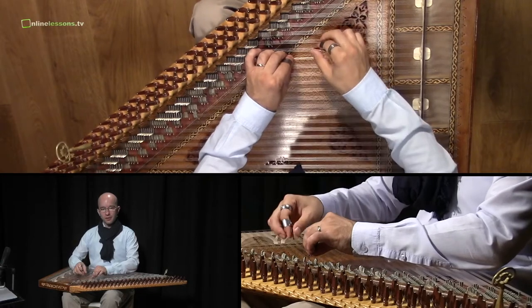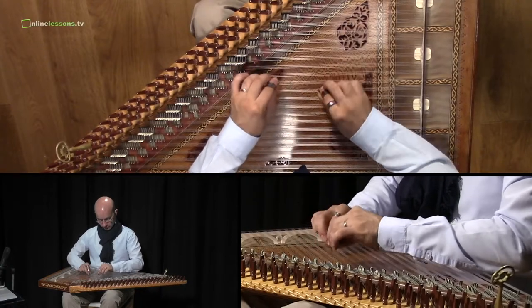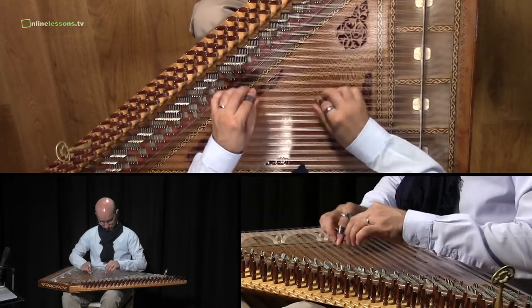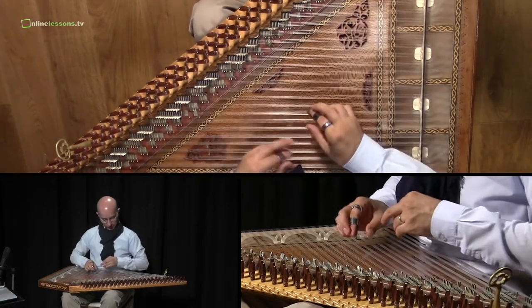And then the same exercise to go up. And in the slow way, the whole exercise is...